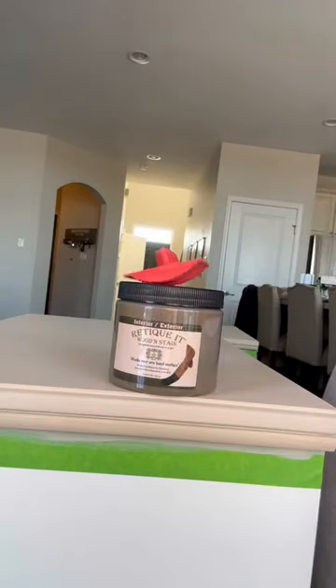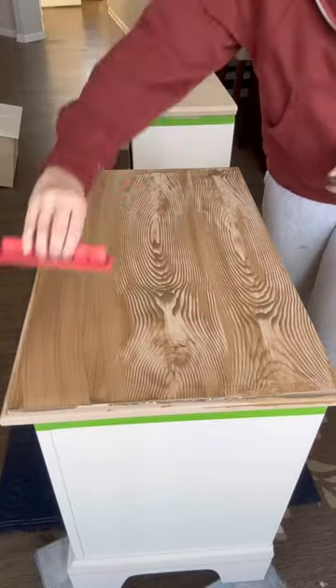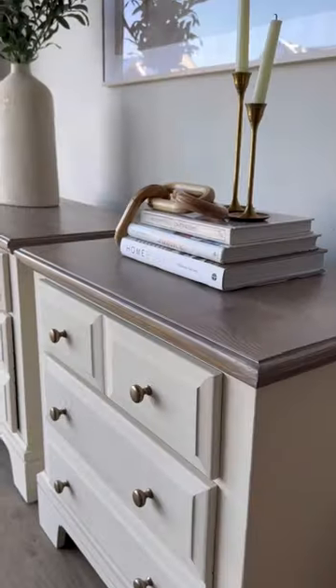After a few thin coats, I grabbed the stain and a wood grain tool and painted on the stain, then used the grain tool to create a realistic wood grain pattern. I added another layer of stain before adding a whitewash and sealed it for extra protection, and here they are now.